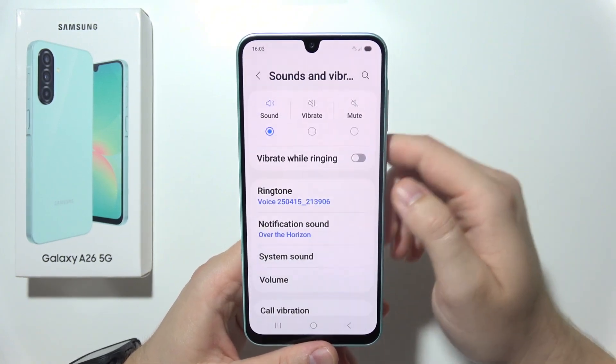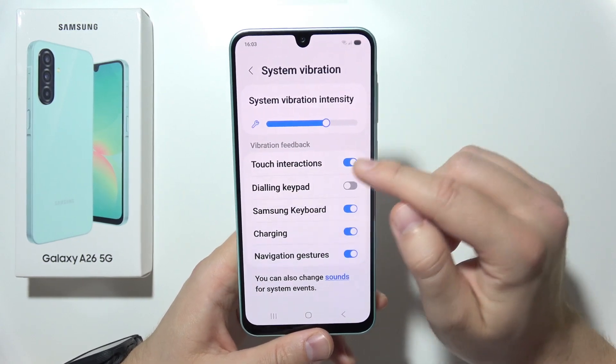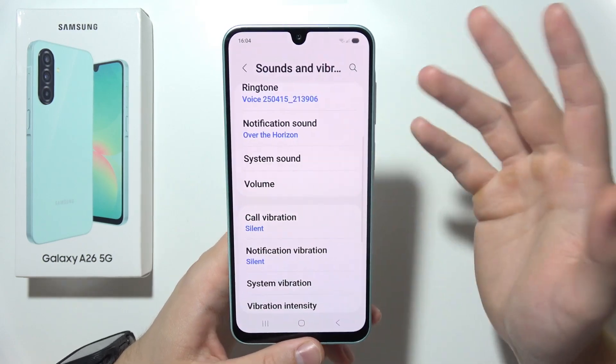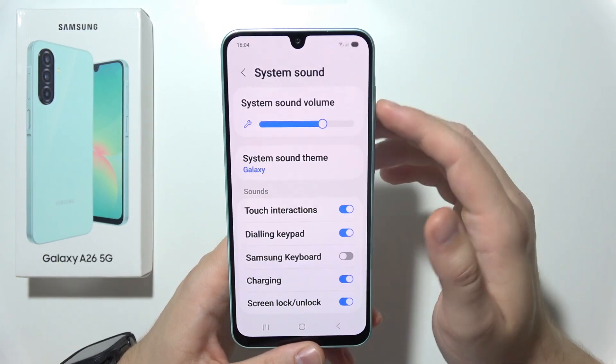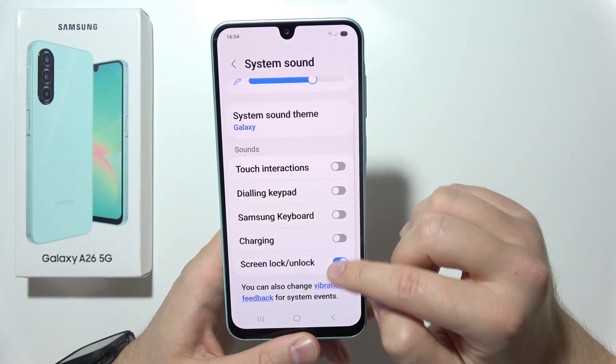Go to Sounds and Vibration, scroll down, and go to System Vibration. Turn off vibrations for things you are not using. The same applies to system sounds — for example, tap sounds, dialing keypad sounds, charging sounds, and screen unlock sounds.